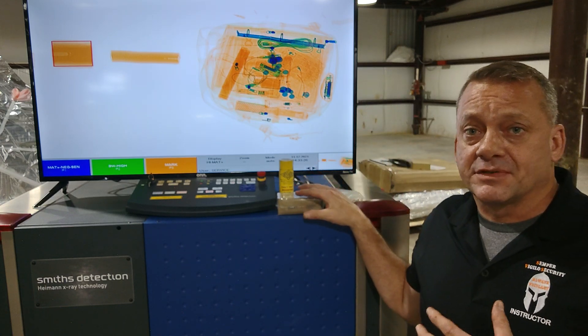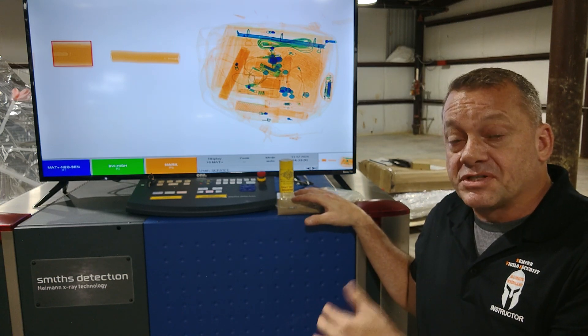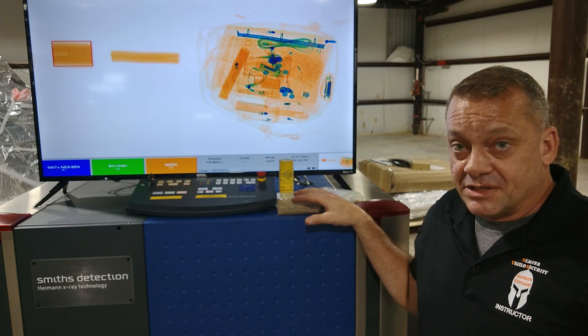To demonstrate how the Smith's Detection X-Act automatic explosive detection feature works, we have several examples of explosives here that we're going to run through the system — first on the belt, then in a bag — so you can see how they actually respond in the system.